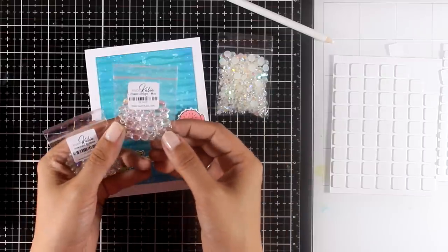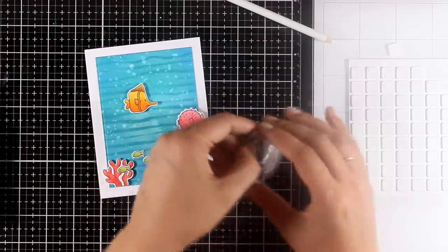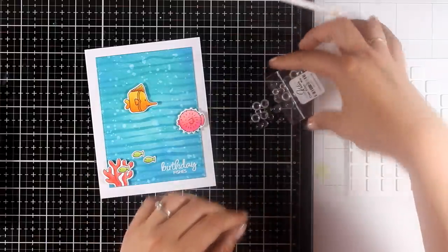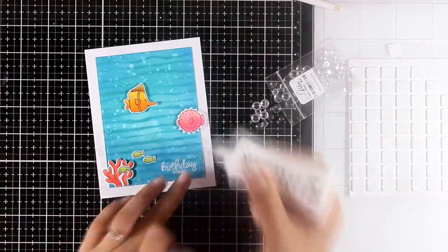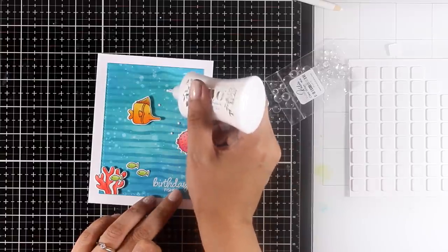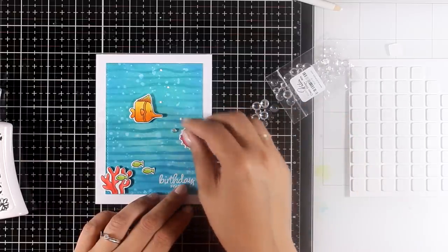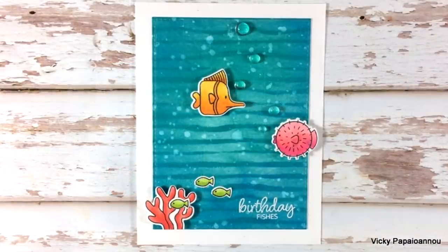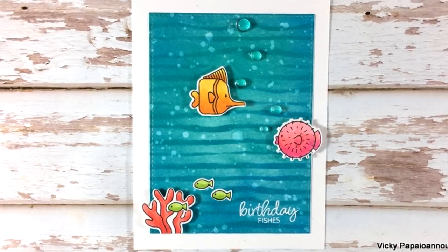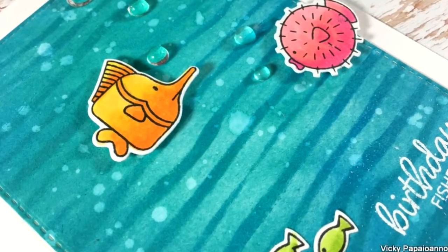I'm finishing off the background by adding some little embellishments. Studio Katia has a large selection of little gems — I'm using the ones called Clear Drops, sticking them down with white glue that dries completely clear so you won't see it underneath those little bubbles. Here is a close-up look at how I turned the background into a card. Now let's move on to the second technique, where I'll be using glitter to create an underwater background.